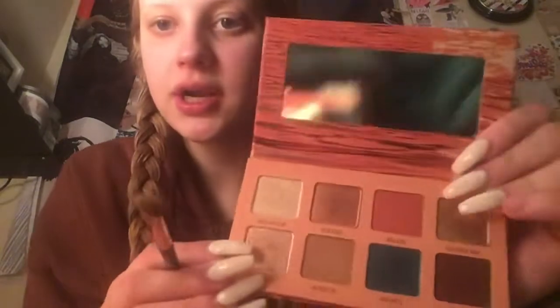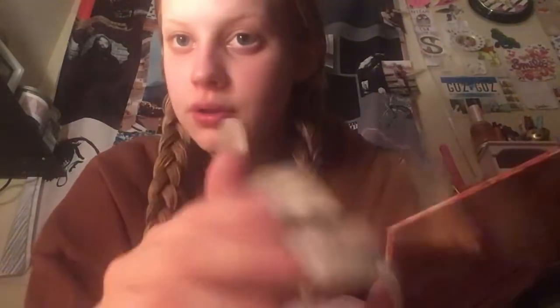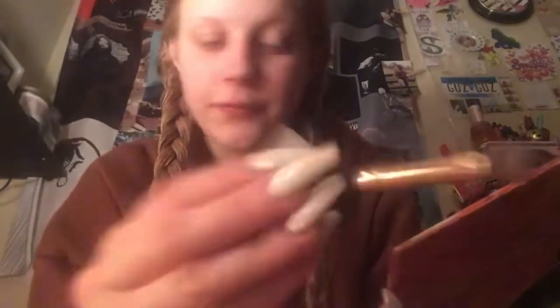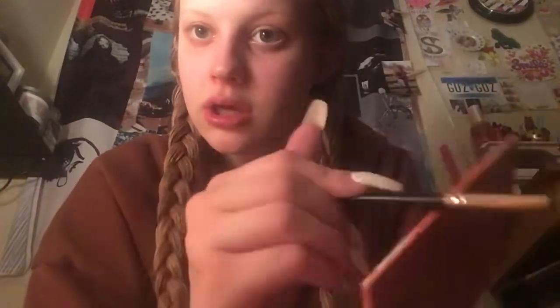For eyeshadow, we're just going to use the Beauty For Real Golden Hour Palette. I'm just taking this Shinab Miami brush. So we're going to do like a pink glitter — we're going to go ahead and use pink sans. And then I'm also going to use some reflection to blend into the inner corner. So let's just get your lid covered here. And then we're going to go into the reflection, just get your inner corners and blend into the pink sans.